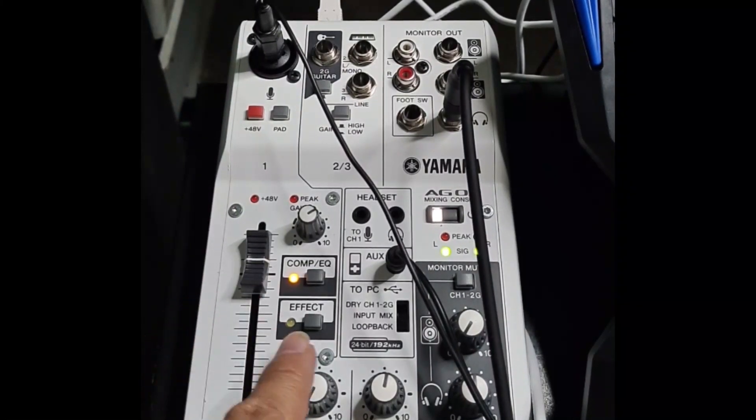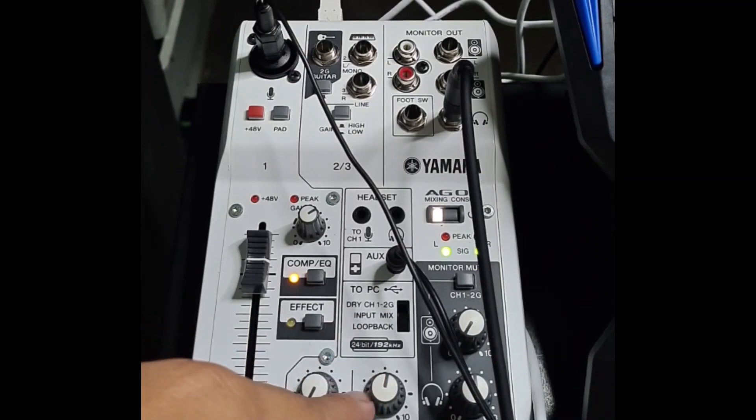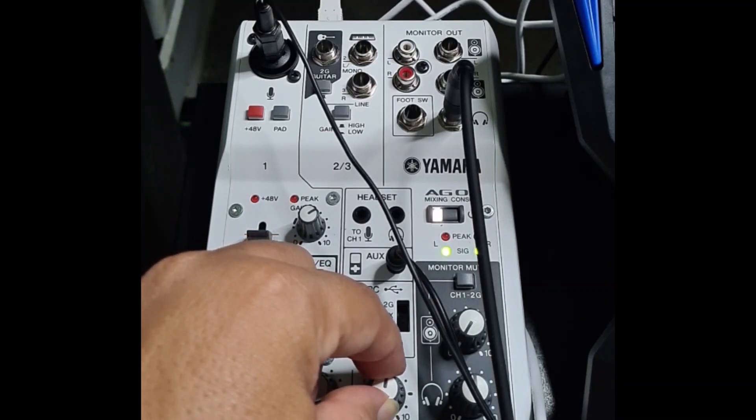This knob is for the guitar volume. And this is for the USB or the PC. So if I have music playing on my PC, you can hear it and control it by turning this knob.